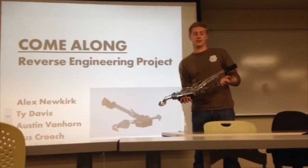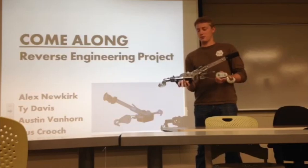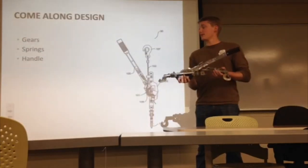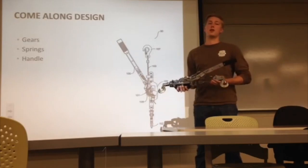We're rolling. We're the Bon Bon Group and this is the come along. We chose to reverse engineer. We chose to model the gears, spring, and lever for our come along.